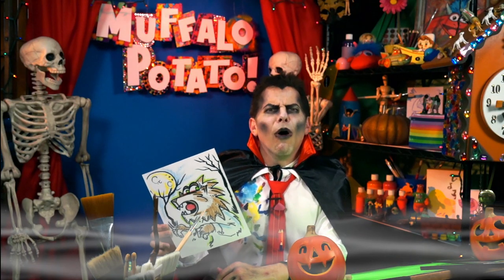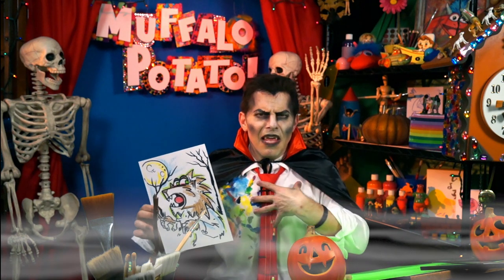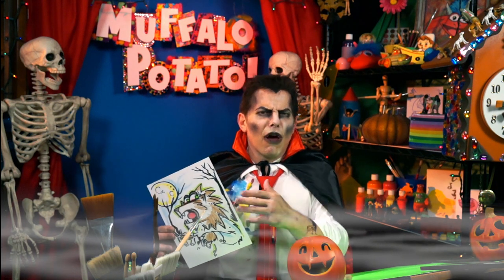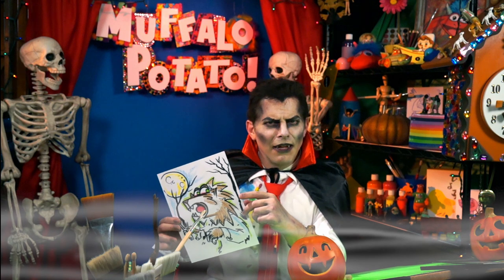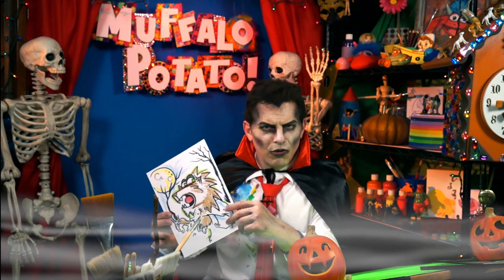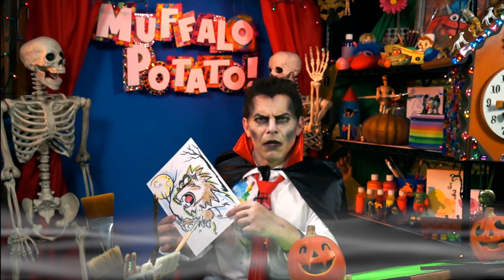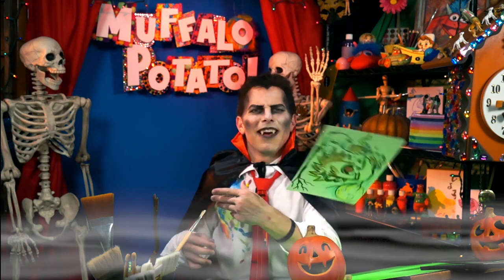Frightening children. I hope you have enjoyed drawing this Halloween month with me, the Count, and I look forward to seeing all your artwork. Send it to joan@muffalopotato.com, and remember to be safe when you trick-or-treat. Look both ways before crossing the street. Do not eat too much candy. Brush your teeth after every meal, and remember, it doesn't have to be perfect — it just needs to be fun. Happy Halloween.